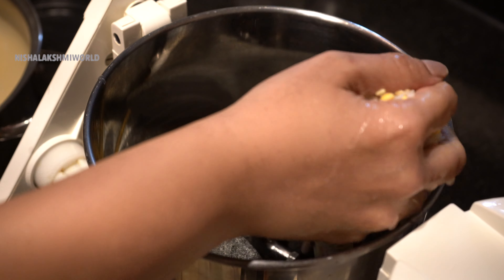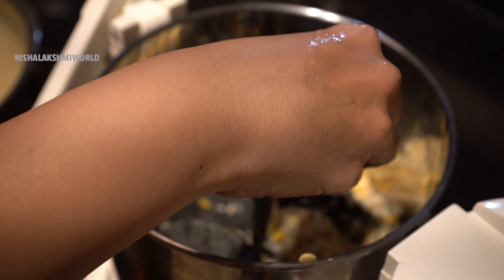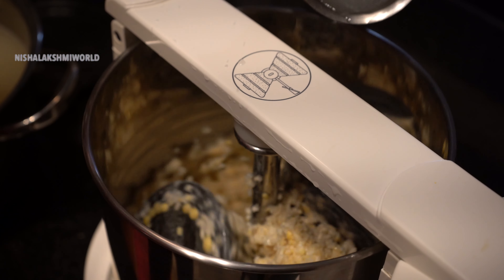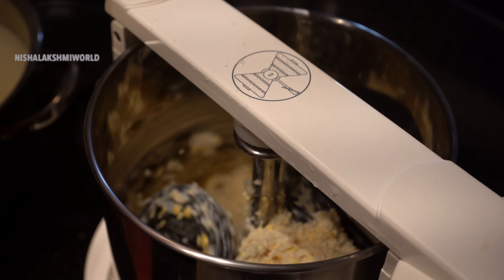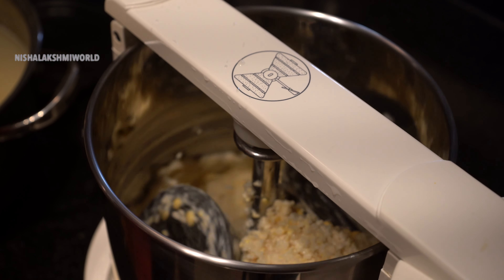As it's been soaking for eight hours, I shall now be grinding all the ingredients. Add water as needed to grind the batter and grind it into a smooth paste.